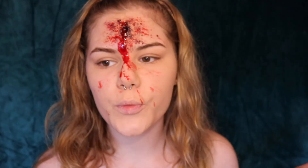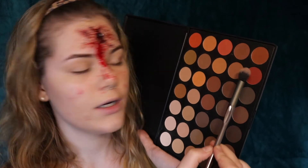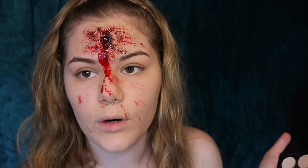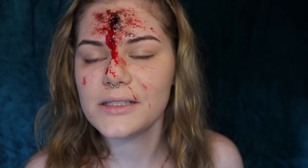Before we finish, I'm gonna go into my Morphe palette, the 350M, and pick this shade and this shade — it's like a red and a grey. I'm gonna put it under my eyes so it gives the effect that you're basically dead, you know.